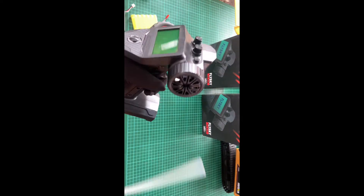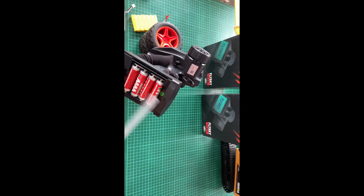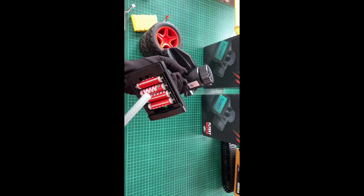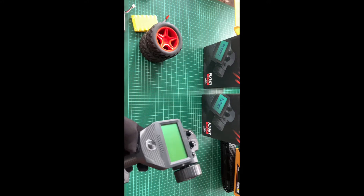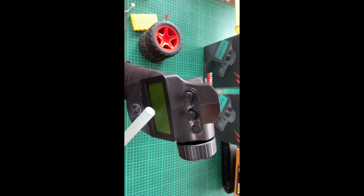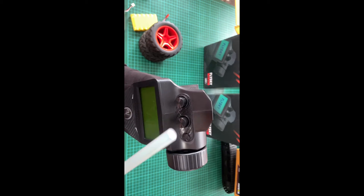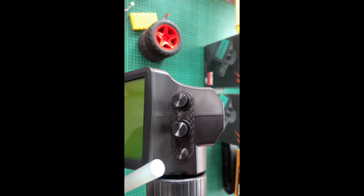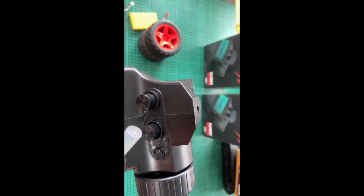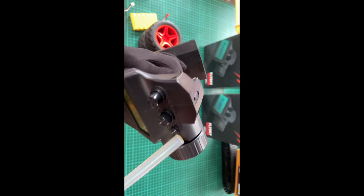We have to use a 7.4V battery for 2S. It has 4V and 9V options, and with 1.2V and 4.8V it has a switch-on function. This is the analog toggle button. There is SW1 and another switch, and in the carbon finish there is a representation of each switch.